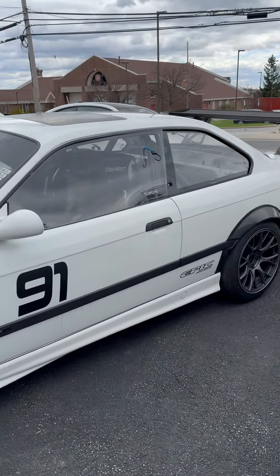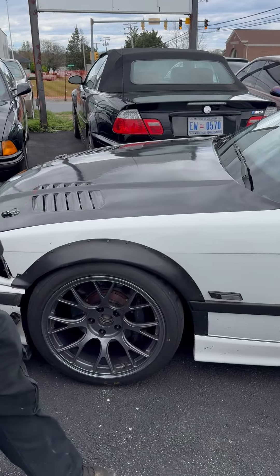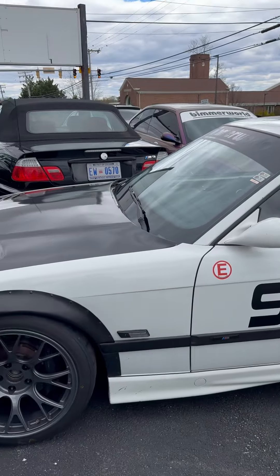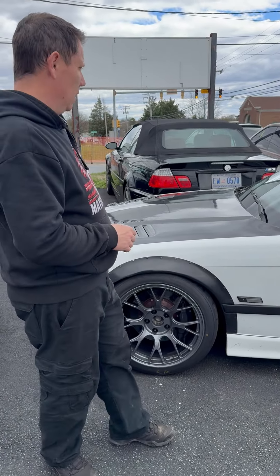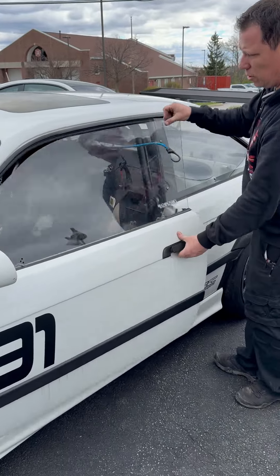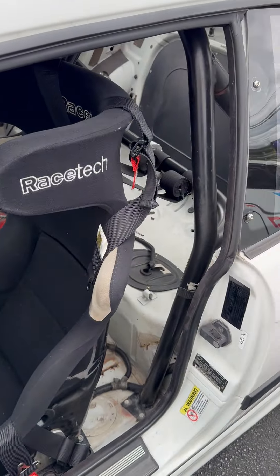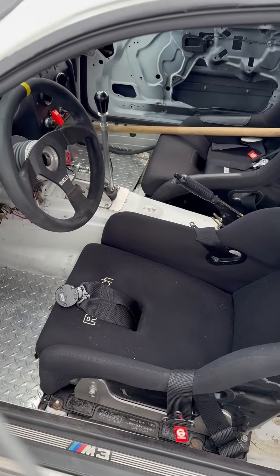We've got Jason's car here — front subframe reinforcement, lower control arms, rear wheel bearings, and a tech inspection for the upcoming three events he's doing. After that we're going to do a rear trailing arm pocket reinforcement. It's a '95 — actually it's the seventh month of '95 — S54, super cool little car.